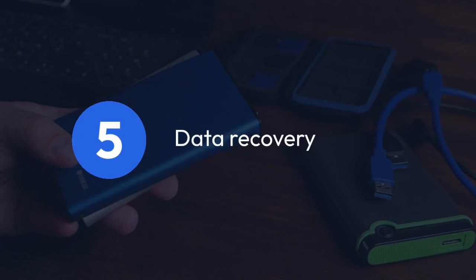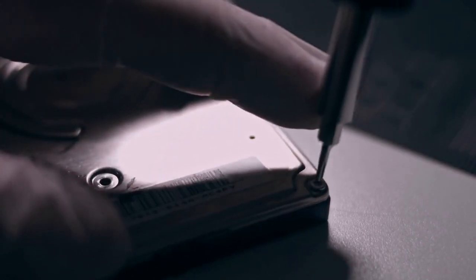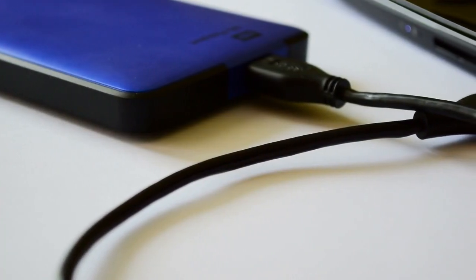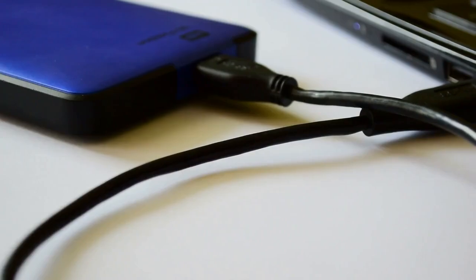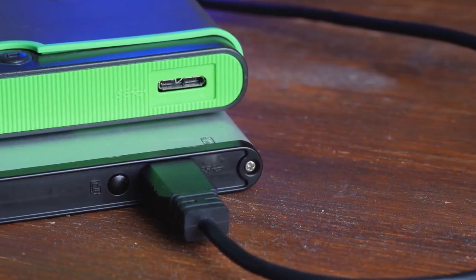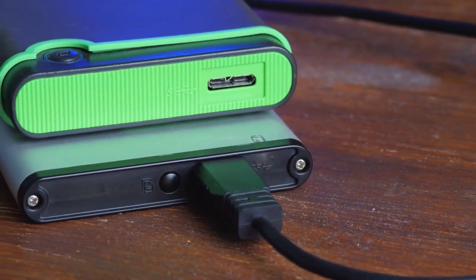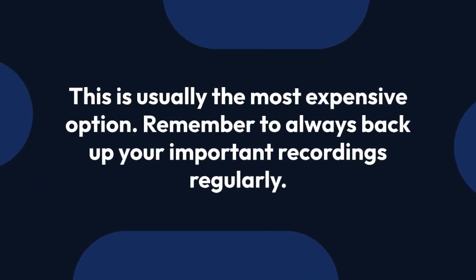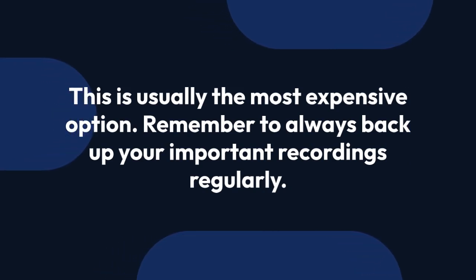Step five: data recovery — professional help. Recovering data from a failed hard drive is a specialized process. If you have valuable recordings and are willing to invest, consider seeking professional data recovery services. These services use specialized equipment and techniques to increase the chances of retrieving your data. However, this is usually the most expensive option. Remember to always back up your important recordings regularly to prevent this headache in the future.